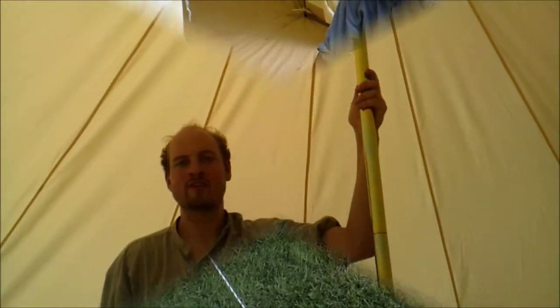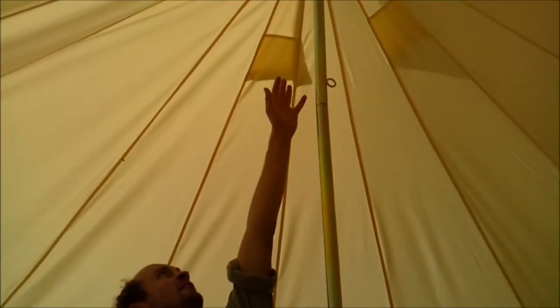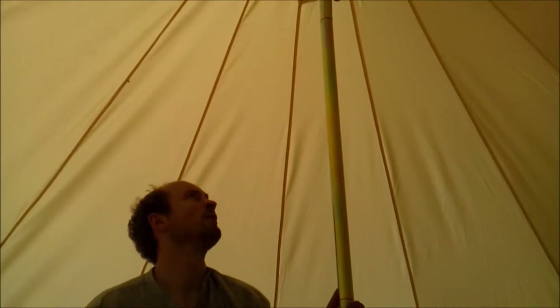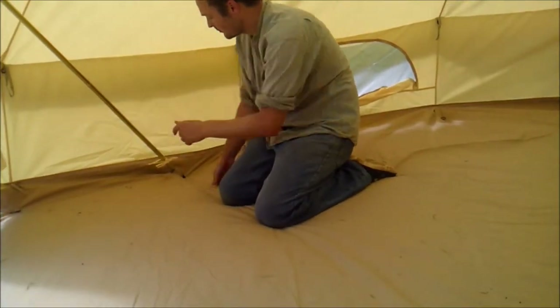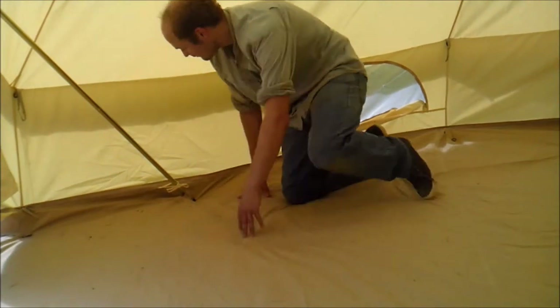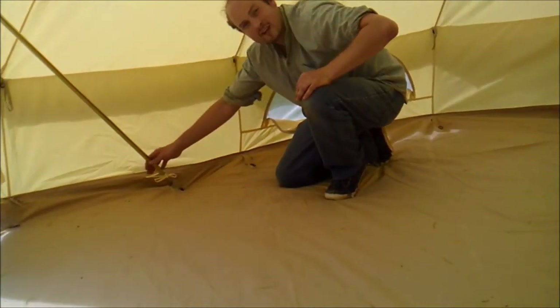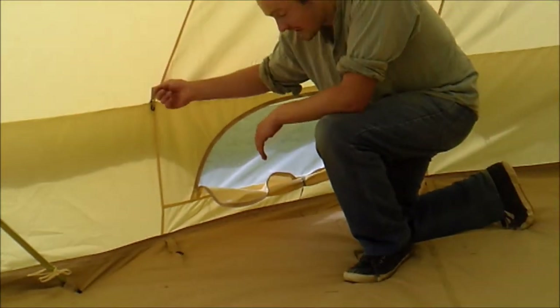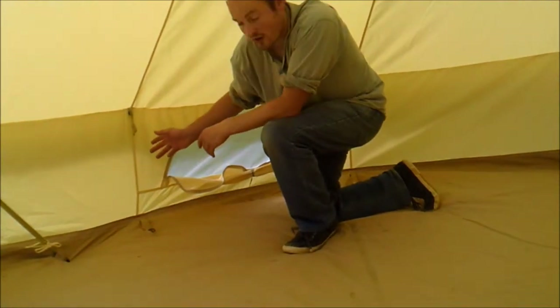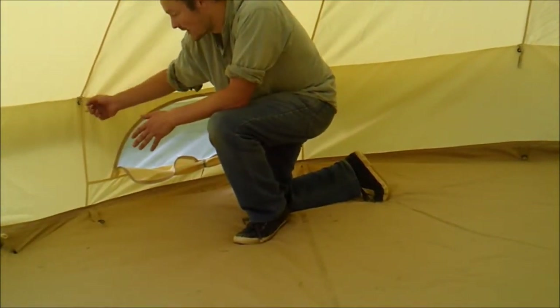Now we're inside the bell tent. As you can see you get a lot of headroom — I'm six foot and I can't even reach the top, so you get three metres of headroom, enough for anyone. On the pole you have a hook so you can hang your light. You've got a very secure A-frame hook tied in at the base, and the leg of the A-frame goes through a loop on the ground sheet for a very secure footing. Also inside as standard you have fixings where you can hang inner tents — our bell tents are compatible with other inner tents as well, so all standard fixings.